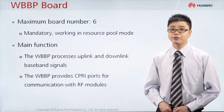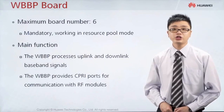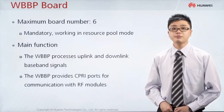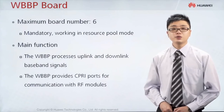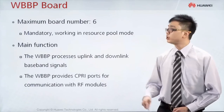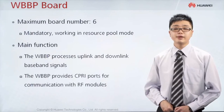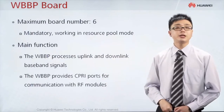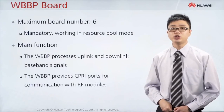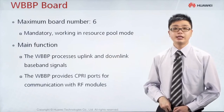After discussing the managing board, next let us look at the baseband processing board. The baseband processing board is used to connect the BBU to the RF unit — connecting to the RFU or the RRU. Inside one BBU, you can put in a maximum of six BBP boards. An example is the WBBP board — W stands for WCDMA (3G) — so this type of board processes the baseband signal for 3G, handling uplink and downlink baseband signals.